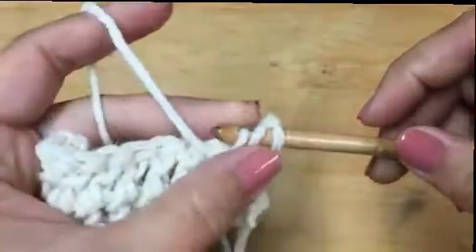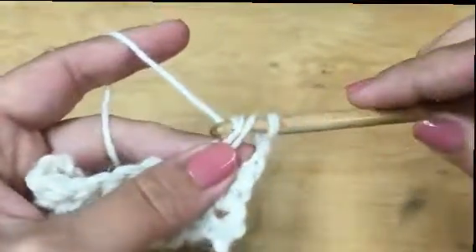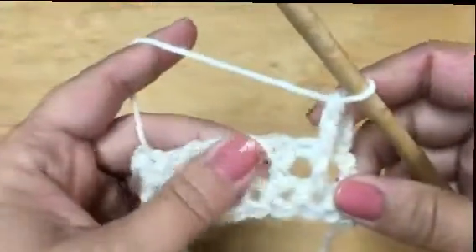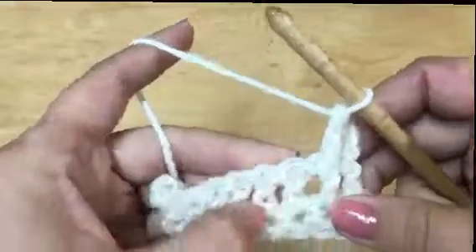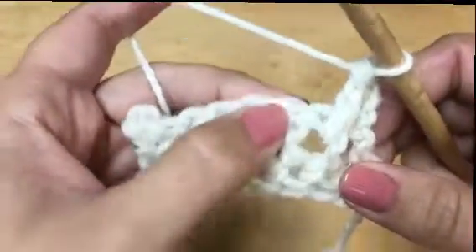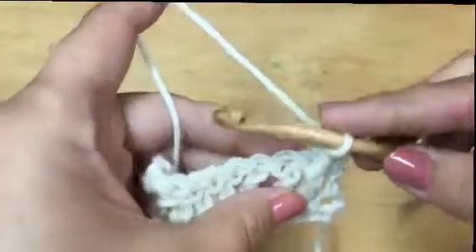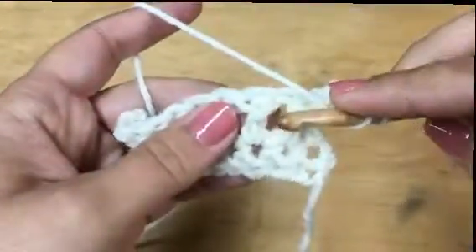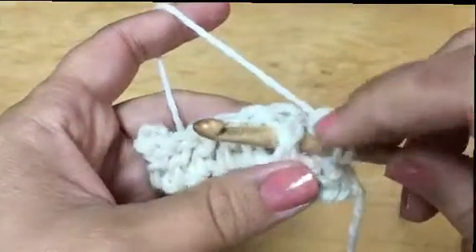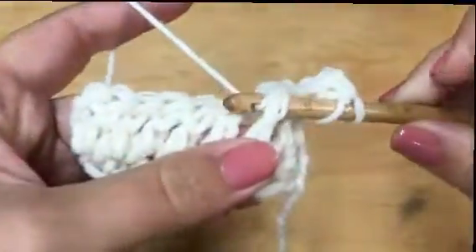Grab your yarn and continue like a regular double crochet. You should have three loops on your hook — pull through two, and pull through two. We're not working in the tops; we are working on the posts, which is this piece right here. Wrap your yarn and go from right to left behind the post, but the post is in front — that's why it's called a front post.